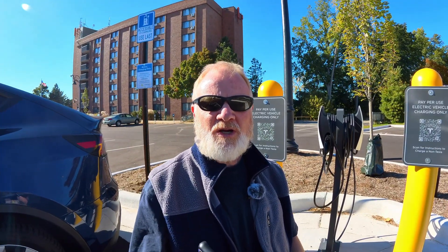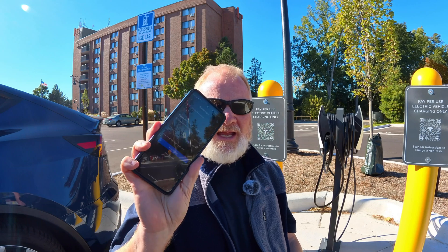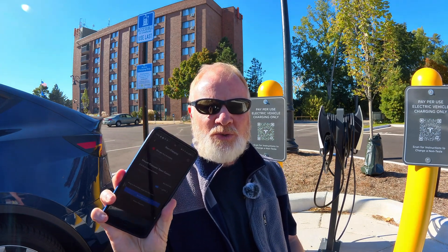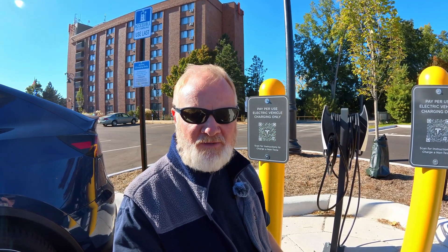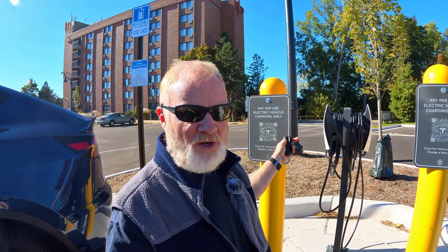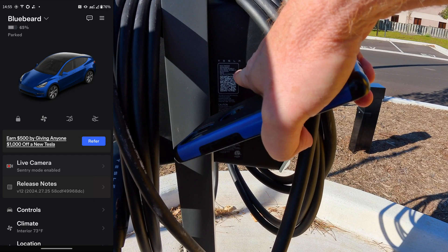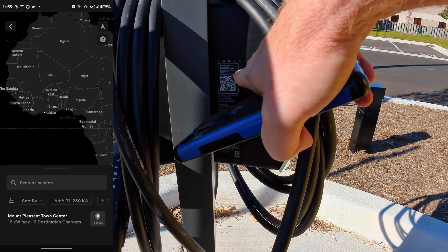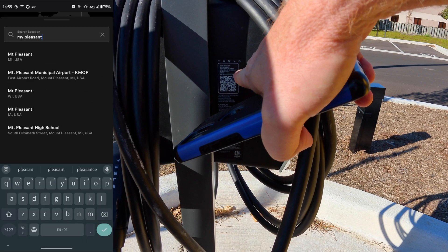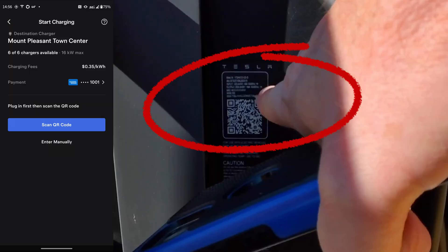Now I want to charge as if this was not a Tesla. I'm going to use my J1772 adapter and the Tesla app to activate the station using the charge-your-non-Tesla-EV feature. There's a function to scan the QR code, but what I learned is that it's not the QR code on the sign — that one directs you to download the Tesla app. Once you do that and enter your information including a payment method, use the top right menu to find the charge-your-other-EV feature. Select that, and there's the usual mapping feature with a search function. I'll type in Mount Pleasant — it's even spelling tolerant.